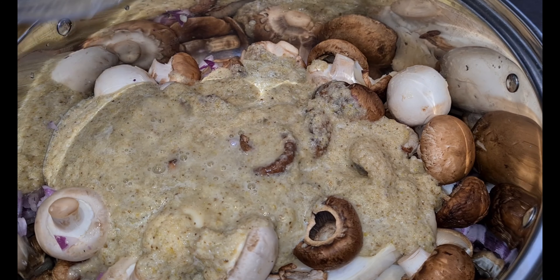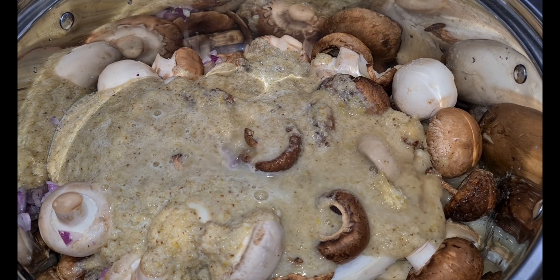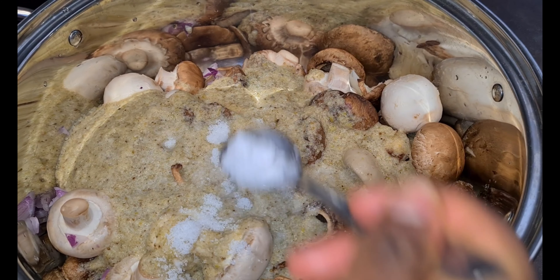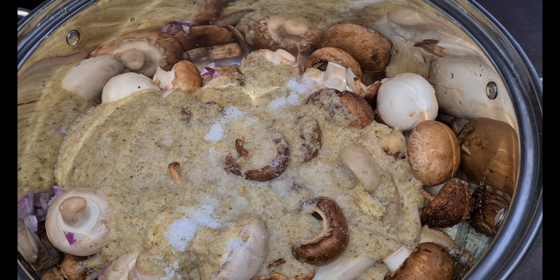Then of course I rinse it with water, just as my mama taught me. I then add a spoon of salt to taste.